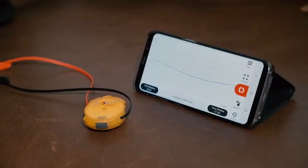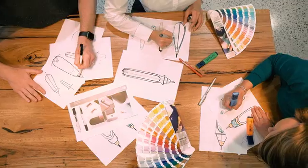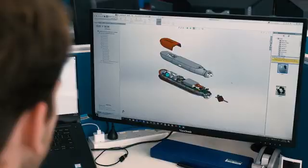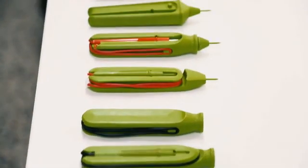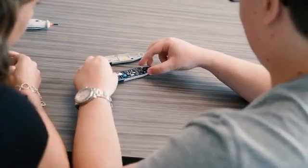Two years ago we started this journey with a highly successful Pocket Meter launched on Kickstarter. In response to our community's feedback, we've developed Pocket Pro, our most capable device ever. Support us on Kickstarter and join us on the journey.